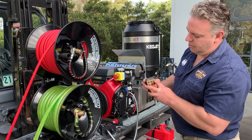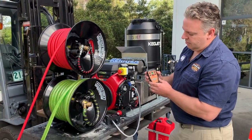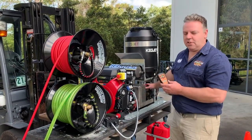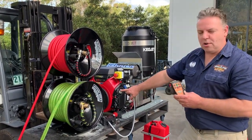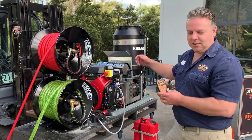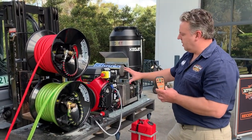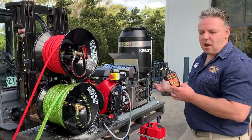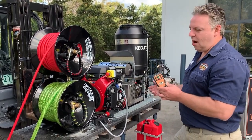Now we turn the engine on. The engine's running, but the pump's not even spinning. It's on full throttle, but it doesn't matter, because the whole remote system knows that no pressure is being asked for, so it just idles away.